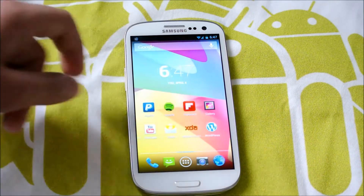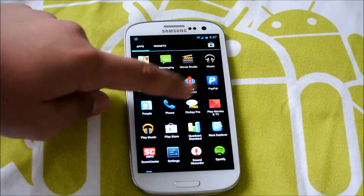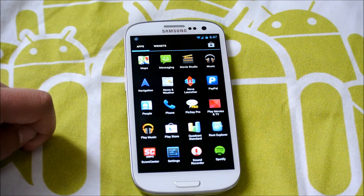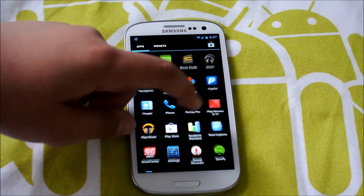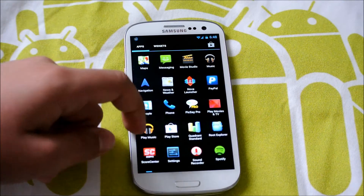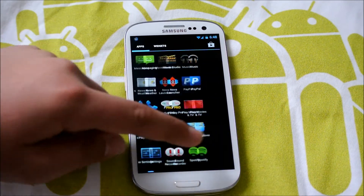This comes with the stock Nexus 4 launcher and your standard apps — it will come with apps like the music app. All your normal stuff. You will need to flash GApps, and I'll have that link down below. After you flash the ROM, the install instructions are in the thread for this ROM.